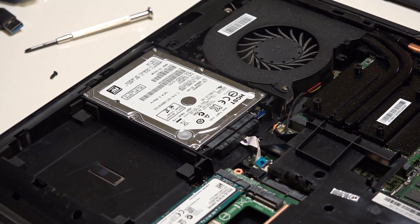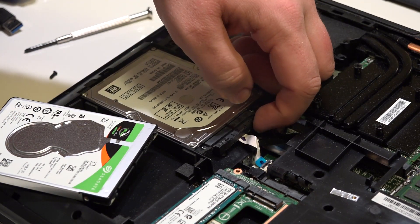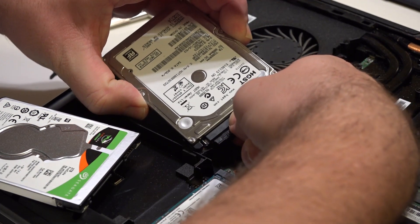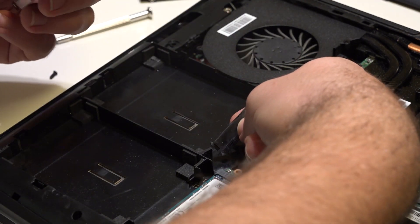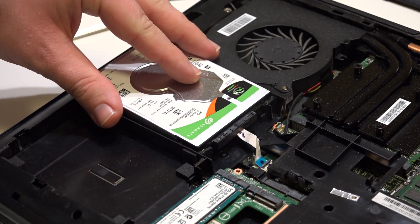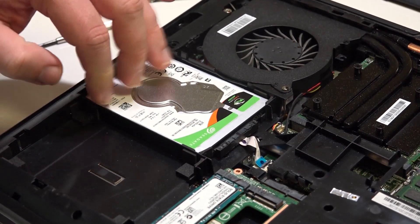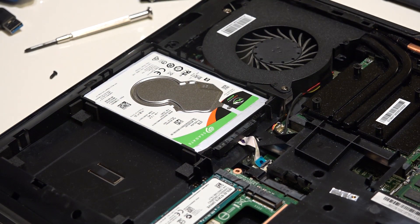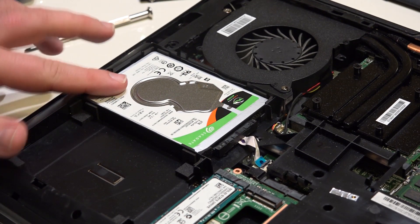If you want to change the notebook hard drive, take another 7 millimeter hard drive, carefully lift out the old one — there's no screw or anything, you just have to be careful. Push the new one in gently into the free space. Click it in. You can see there's still at least three millimeters of space left, so the hard drive could be slightly bigger.